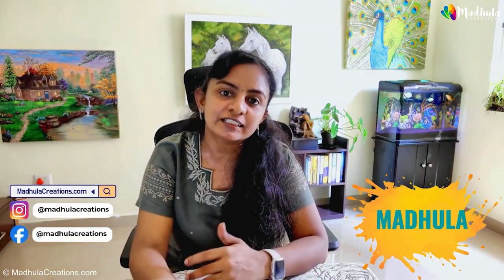Hi, welcome back to my channel. Today we are going back to the basics of acrylic color mixing, where we will learn five concepts of mixing your acrylic colors. If you could implement these concepts thoroughly in your painting, you can take your paintings to the next level. Hi, this is Modula, the artist behind Modula Creations.